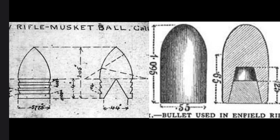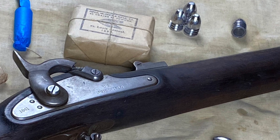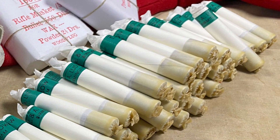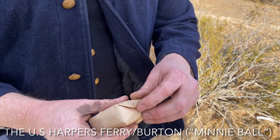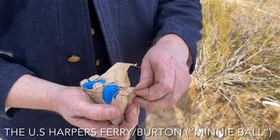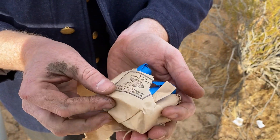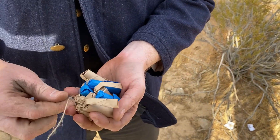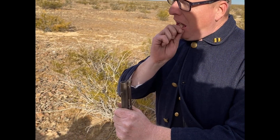In this short video, I try to see how close I can get to the original published velocities for the US Burton style bullet, used widely in the American Civil War, and the British Enfield Pritchett cartridge used extensively in the British and Confederate armies. I use the historic service charge of 60 grains of rifle powder — I'm using Swiss 1F.